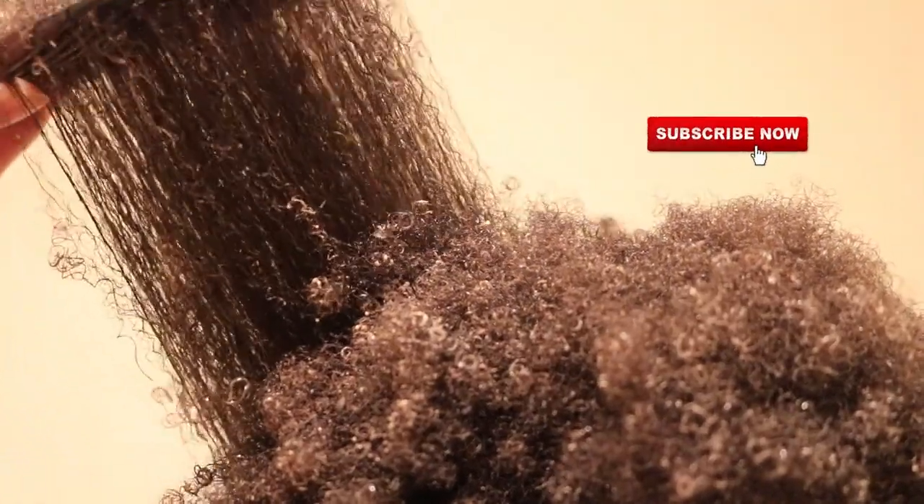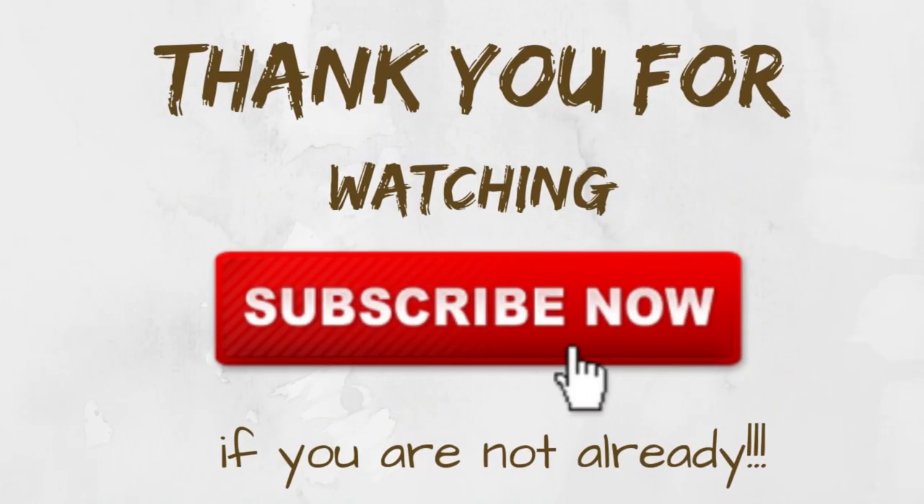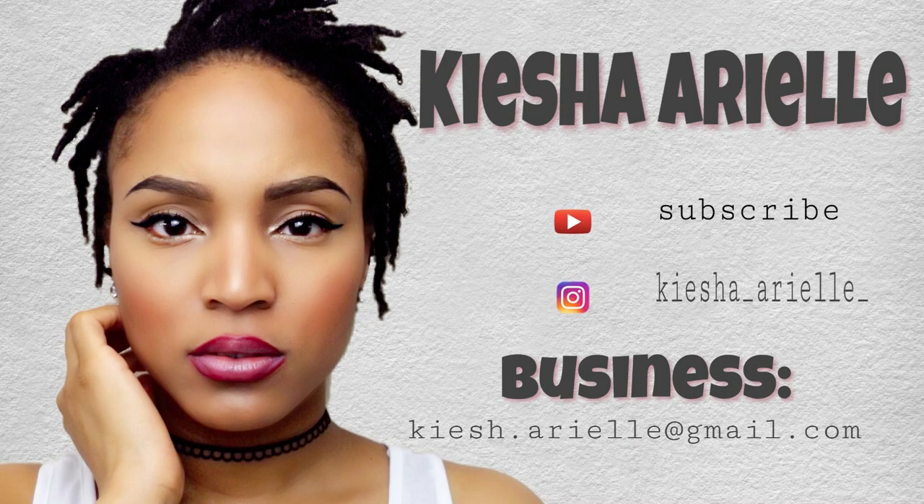I hope you guys found today's video very helpful, and if you did then please be sure to like, comment, share, and subscribe if you are not already subscribed. Until next week, Sunday at 5pm, we will be right back here with another video.